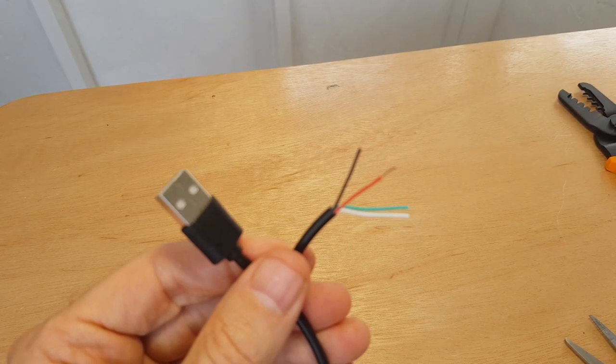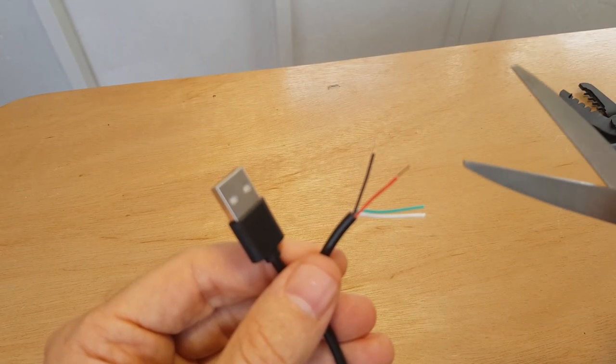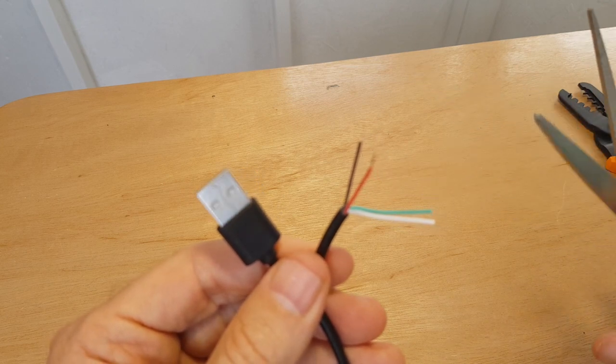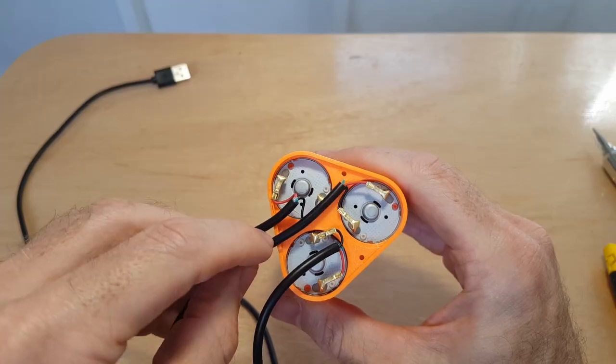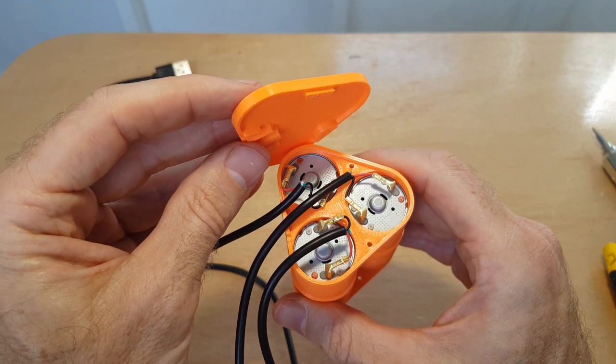To power the pumps I'm just using a standard USB cable — I've just trimmed the connector off one end. This gives you positive, which is red, and negative, which is black, and then you've got the data cables, so we just trim off the data cables. All we're going to do is get the lid on with the cables routed through these slots so it's all nice and neat and tidy.